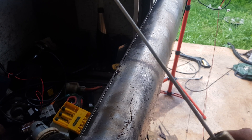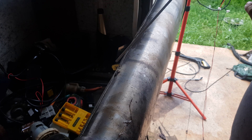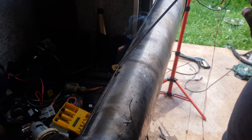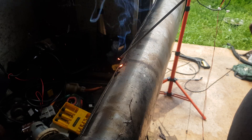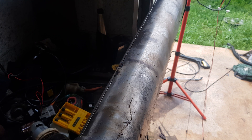Alright, we've got a little 2.4mm electrode now. I've set the current down to about 50. Let's see what happens.